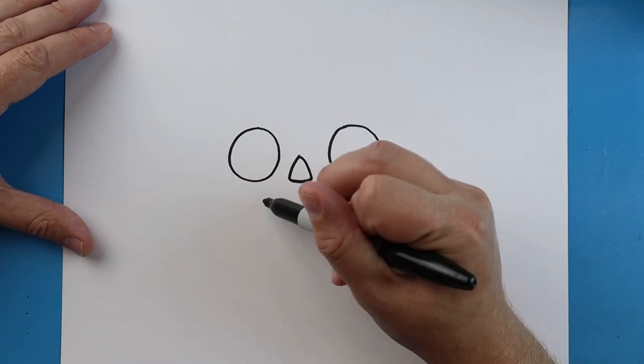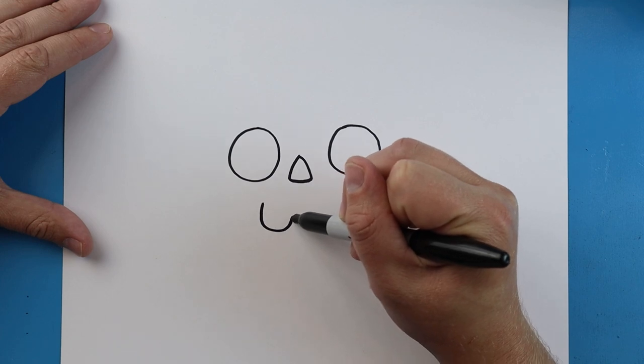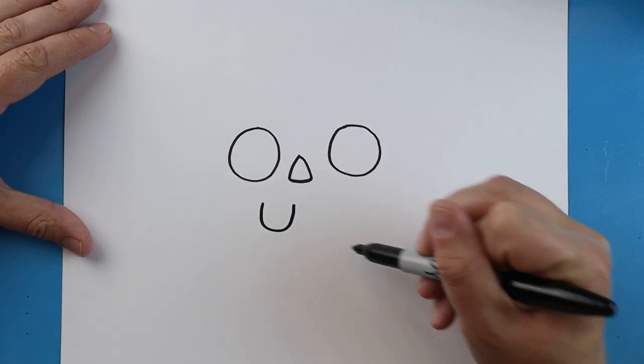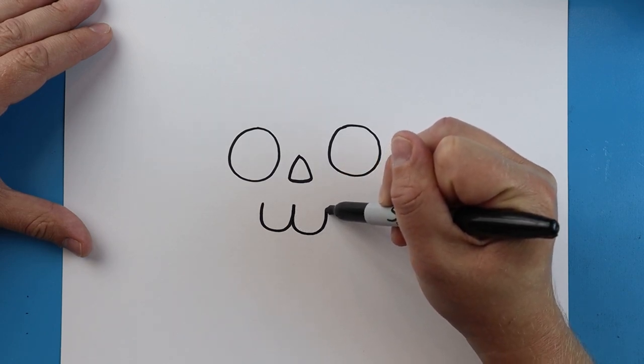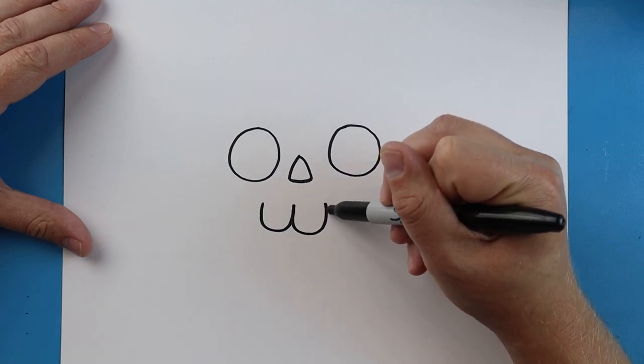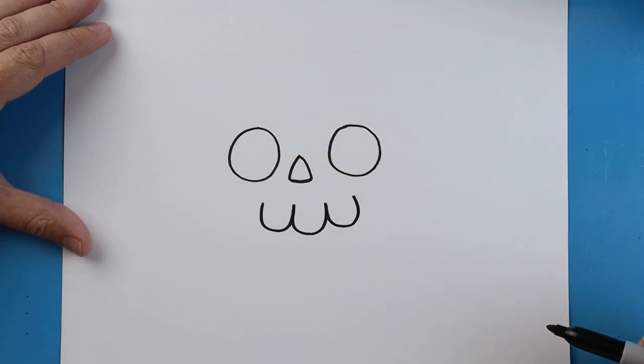Starting under here, we're going to make the teeth of our little pirate skull. We'll start here and make a line that's going to go down and come back up, kind of like a letter U. We'll make another one here and one more right over here for three little teeth.